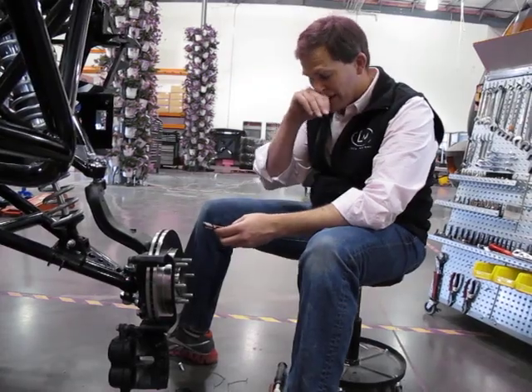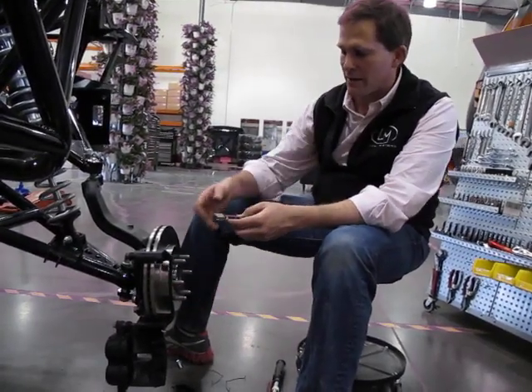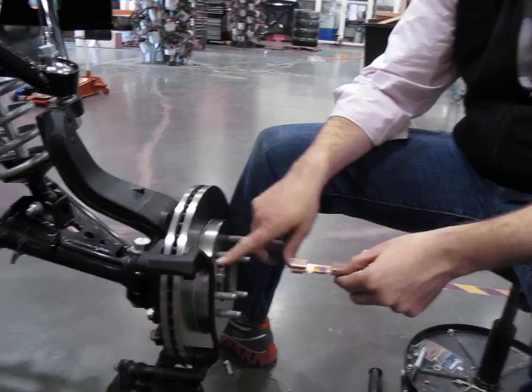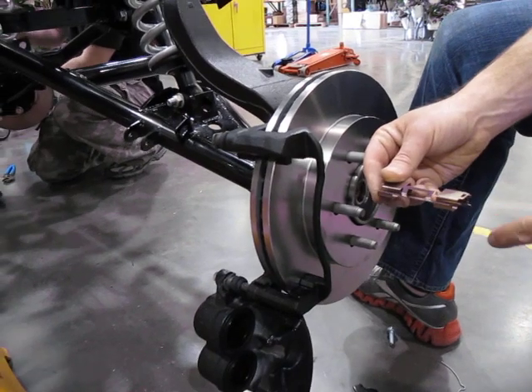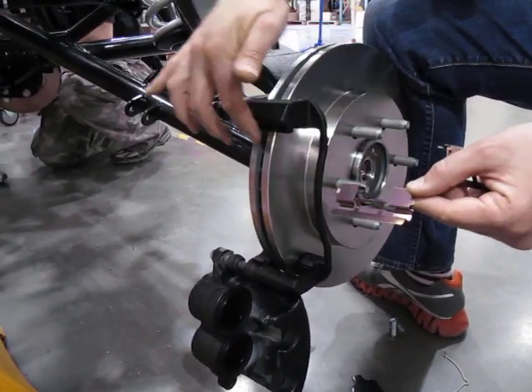We're going to be installing the brake pads onto the caliper bracket and sliding the calipers over them. First, you'll take these guide pins — these guide sleeves — and what you're going to do is put them on. If you look from the side, you'll see there's sort of an indent that goes up, and you're going to use this upward part of the indent on these sleeves to go in, leaving this big hole here to go over the rotor.